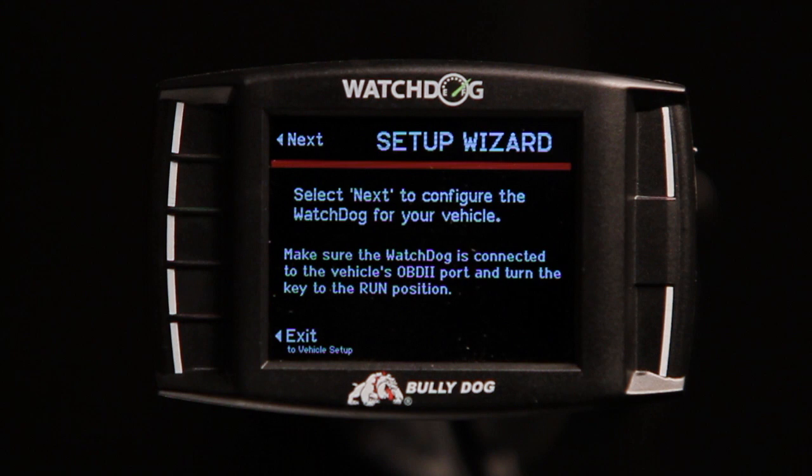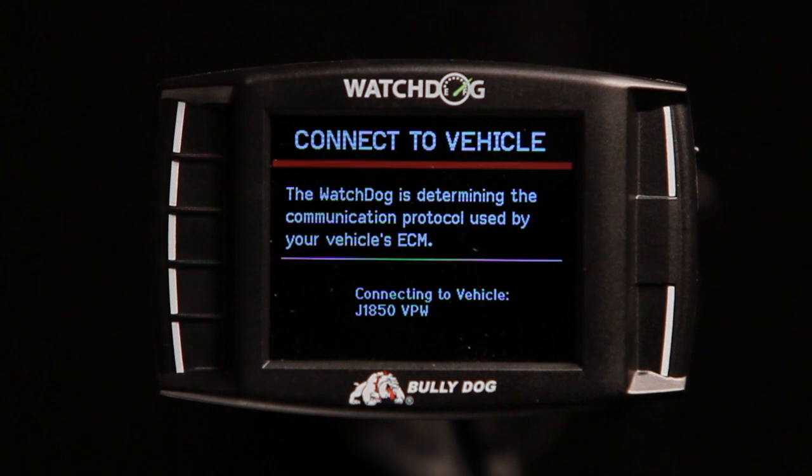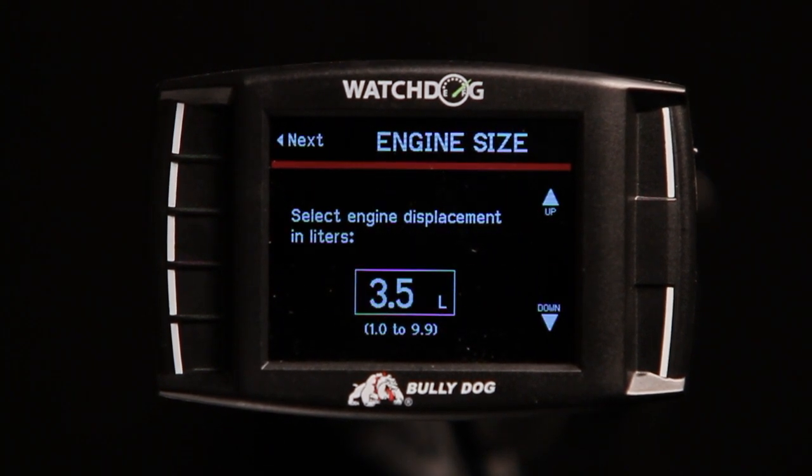Begin by ensuring that your key is in the Run position. Once verified, press Next on the Watchdog to continue. The Watchdog will determine your vehicle's communication protocol and then prompt you to select an engine size.